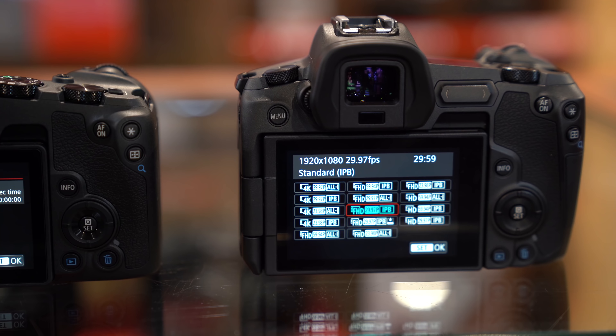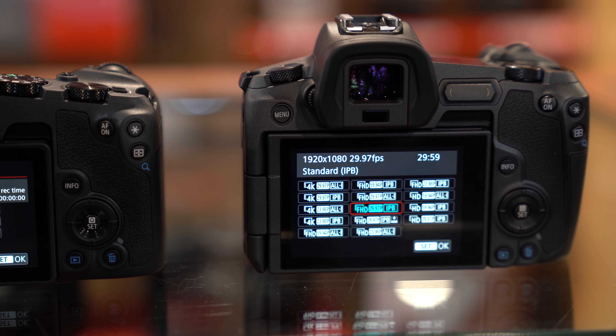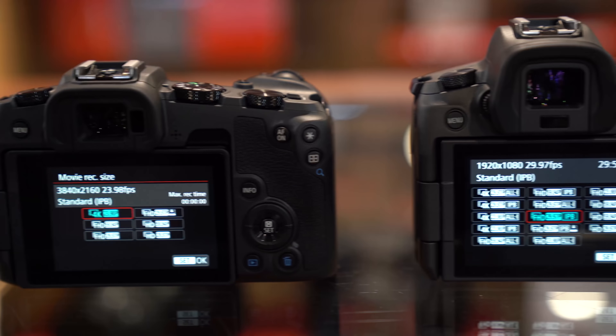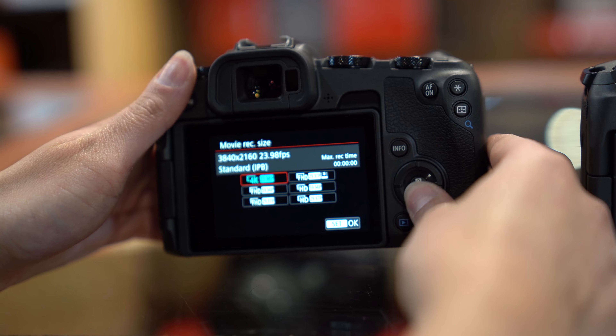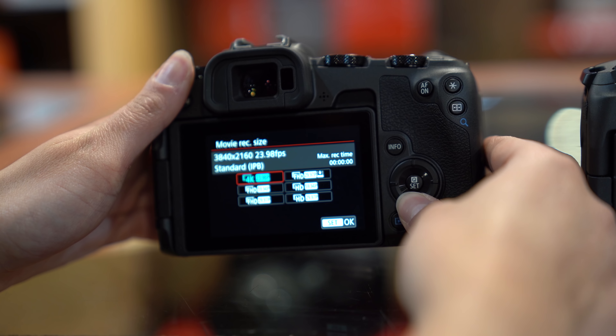One of the major differences is that the Canon RP does not shoot in 1080 at 24 frames per second. Also, when filming with an external recorder, the HDMI output is 4:2:2 8-bit versus 4:2:2 10-bit with C-Log in the Canon R.